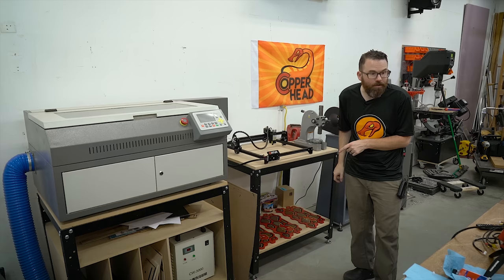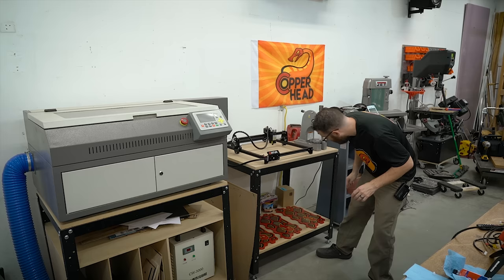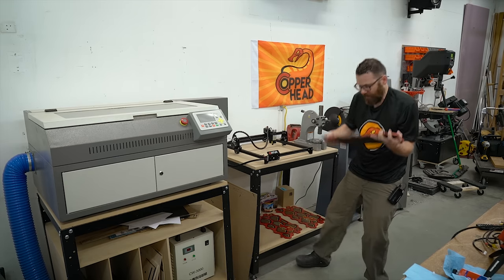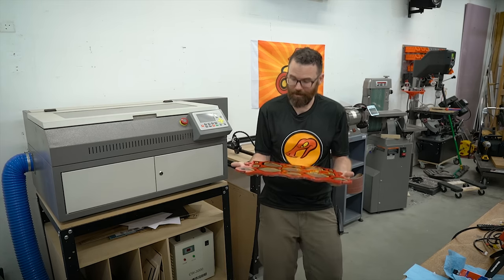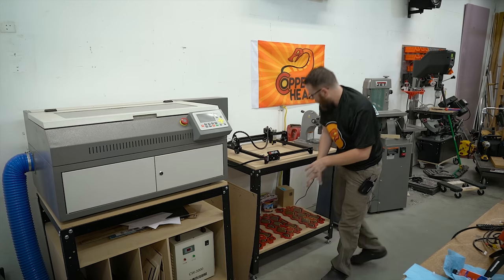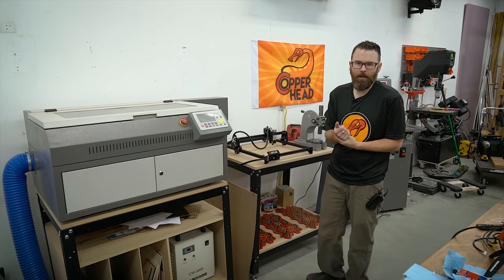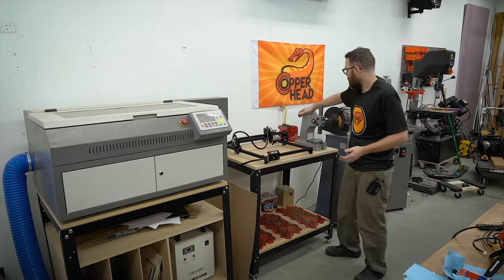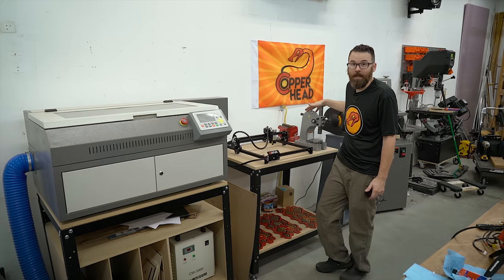If you look very closely, down here we actually have the new top panels for Copperhead drying. This is the new version for this year. They just need a little bit of clear coat and also a little bit of re-rusting. So that is the new top panels for Copperhead — these are all AR500. This whole bench area is usually just used for staging or whatever projects I'm currently working on. It does have a vise and my arbor press on it.